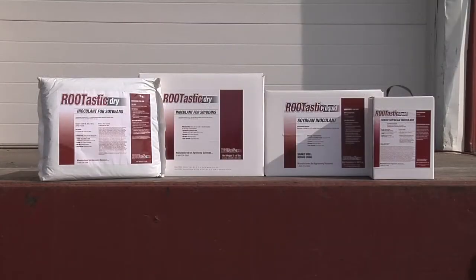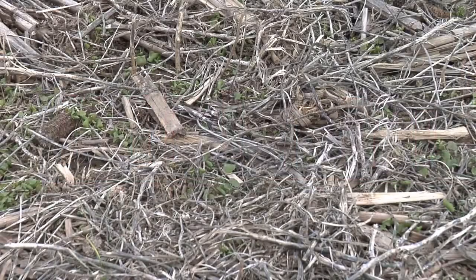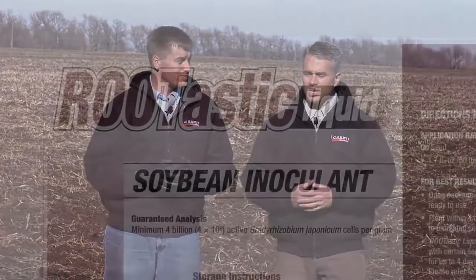Inoculant is a good thing — it normally is going to help you gain yield and should leave a little more nitrogen in the soil at the end of the year. For any researchers talking about this stuff: do some serious work, because inoculant pays all the time. Also, when doing your studies, check for nitrogen at the end of the year — if you have three more pounds left for your corn the next year, you don't even need a yield gain to pay for your inoculant.